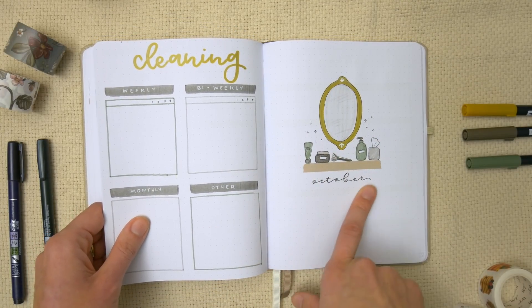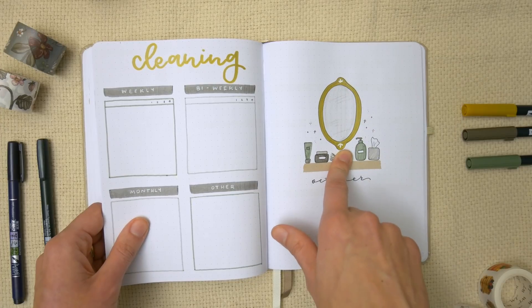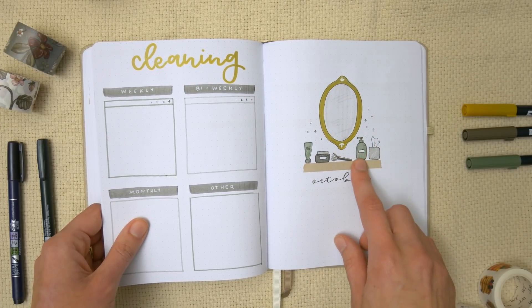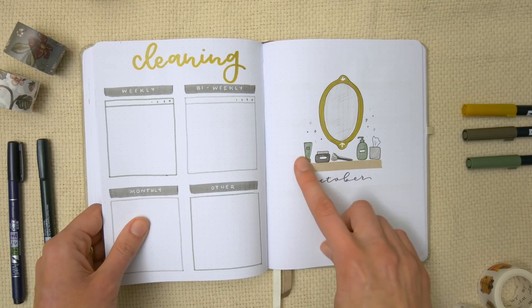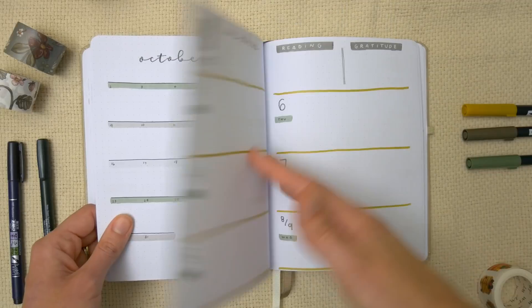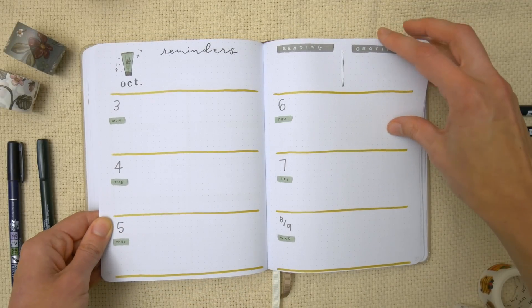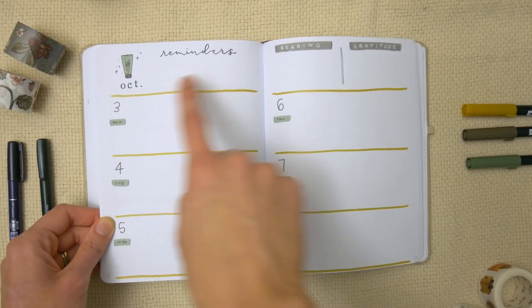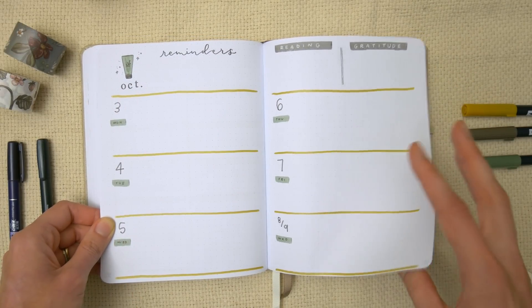Then is October. Another thing she mentioned she likes is skincare products, so I've got a little vanity setup — I used my metallic gold marker for a mirror and then there are random little products all around. I really like these weeklies with the gold going across and a little doodle up at the top.